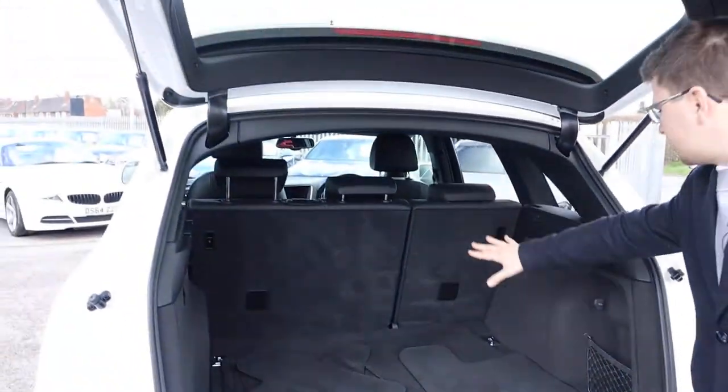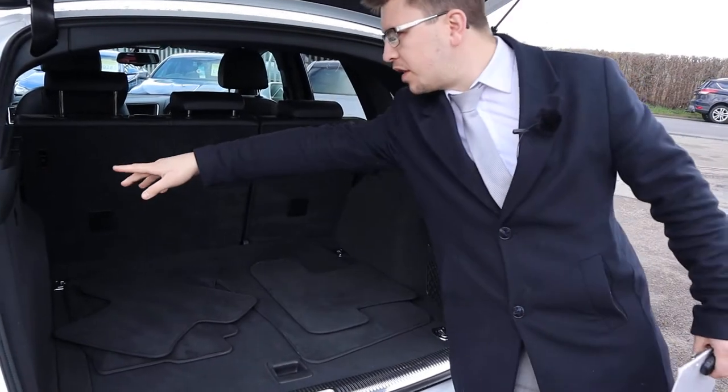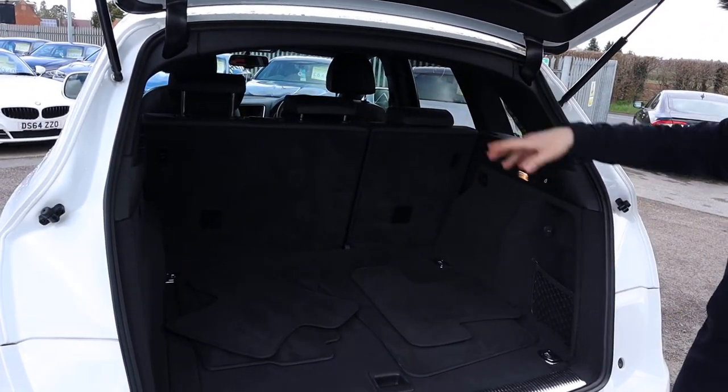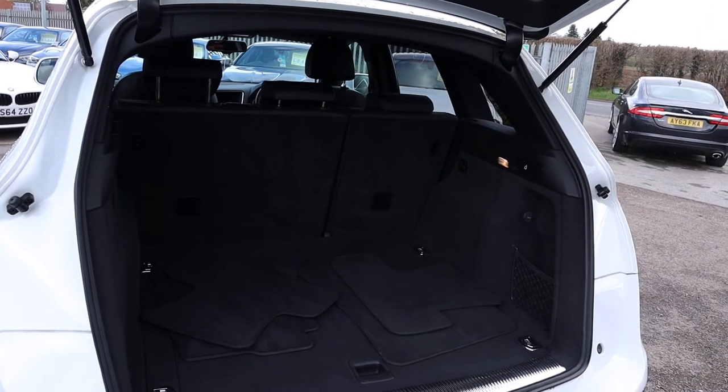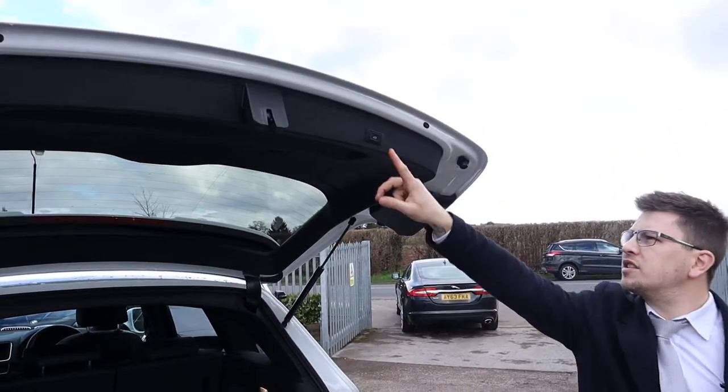Those rear seats can be folded down by this little tub just here and one on the other side, and there's also some buttons on the actual seats itself, which makes it very easy for you to drop the seats down. Button just there to close the tailgate.